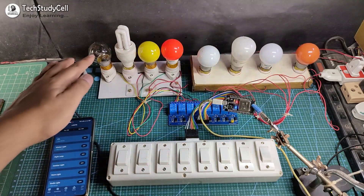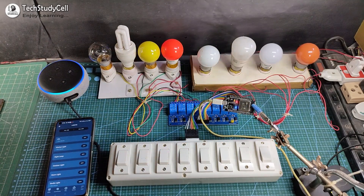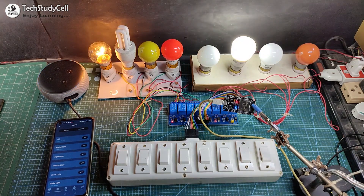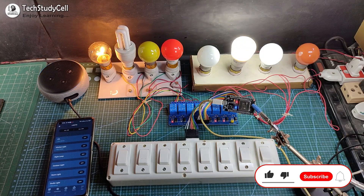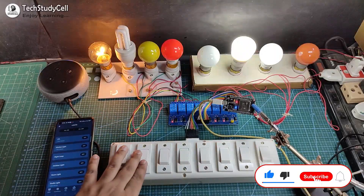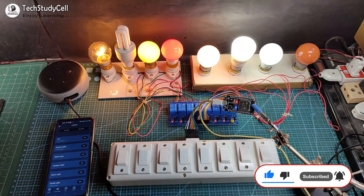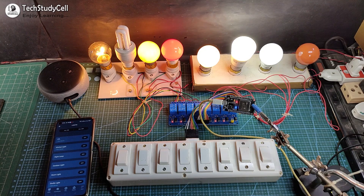So I can again control the appliances with Alexa. Alexa, turn on study lamp. Alexa, turn on outdoor light. Alexa, turn on kitchen light. I can easily control it with Alexa and also from the manual switch. So that's how this complete home automation system works.